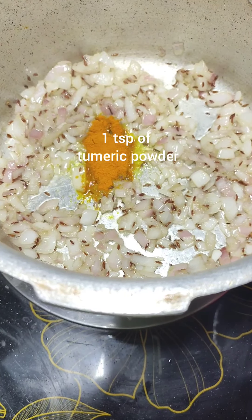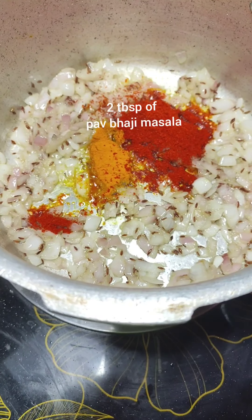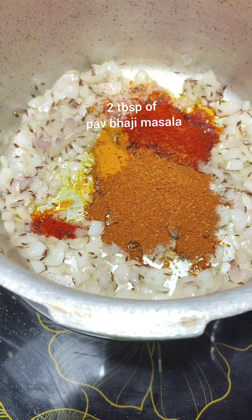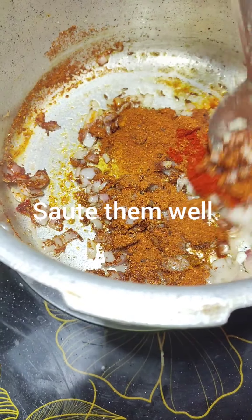Add 1 teaspoon of turmeric powder, 1 tablespoon of chili powder, 2 tablespoons of Pav Bhaji masala. Sauté them well — make sure they do not burn.